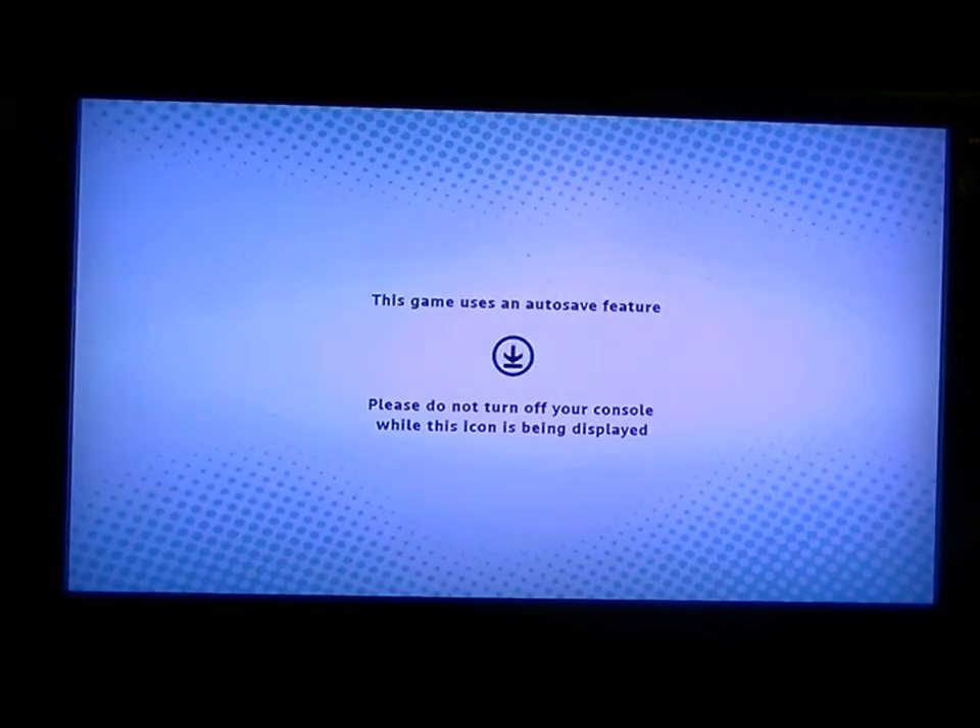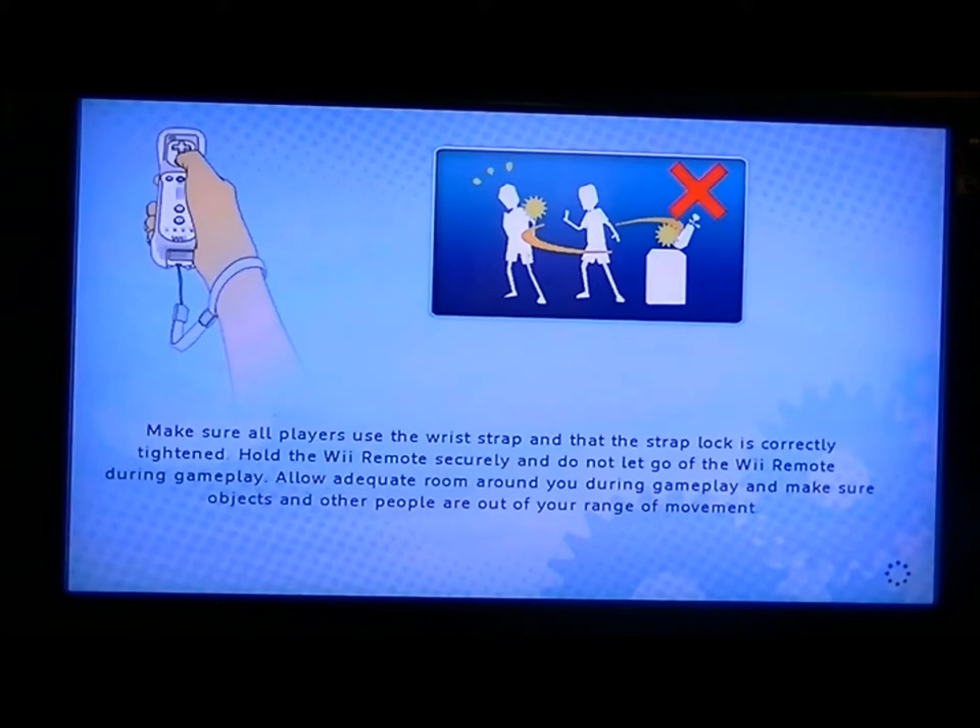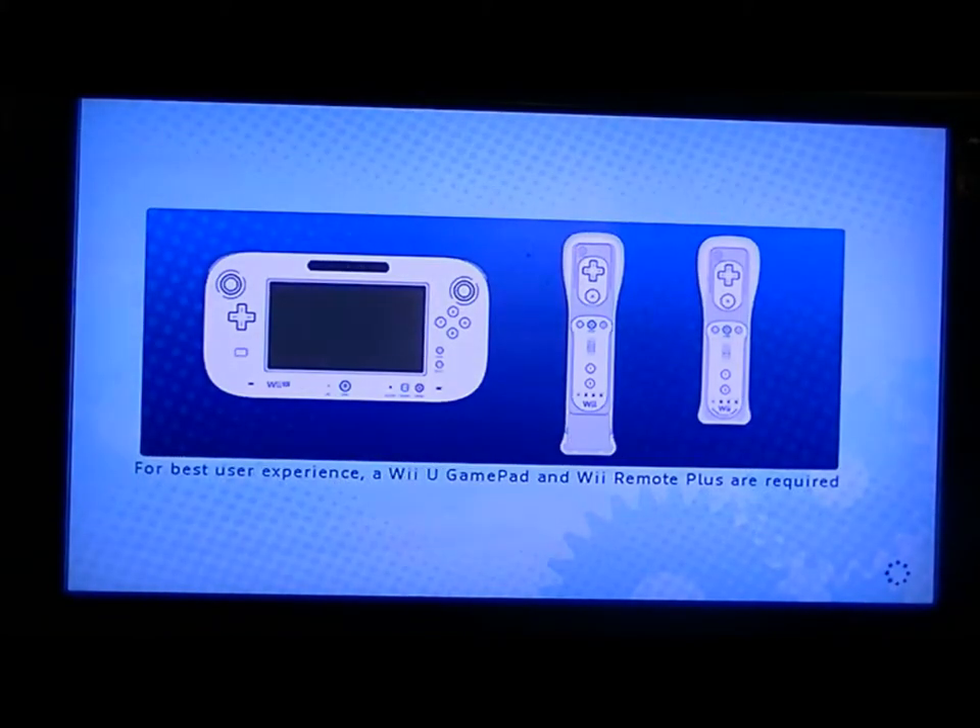This game has an auto-save feature — please do not turn off the console while it's saving. You can use the Wii Remote in this game. This is a game for the Wii U. It says that you can use the GamePad or the Wii Remote Plus.